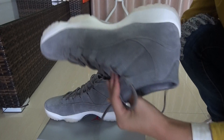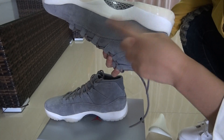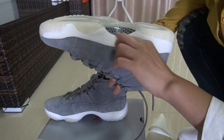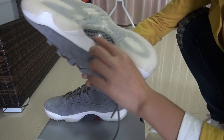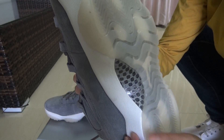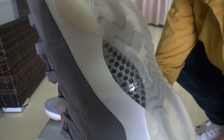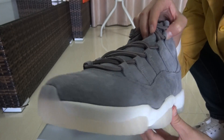Now let me show you guys the bottom — the carbon fiber. We are the Nike pair, so the carbon fiber is not like the market intervention version. We are the good version Nike pair, the best one from the trainer factory. You can see the carbon fiber is very nice, every point is the best one.